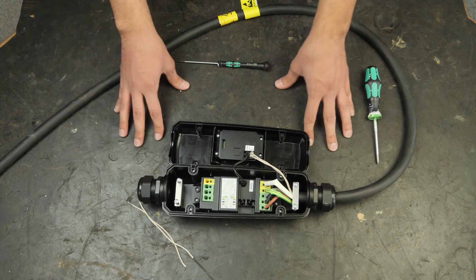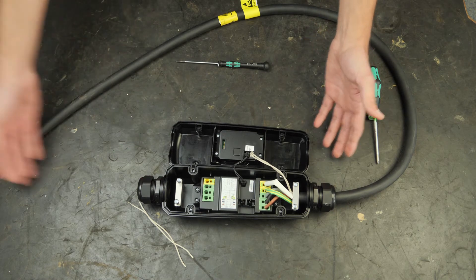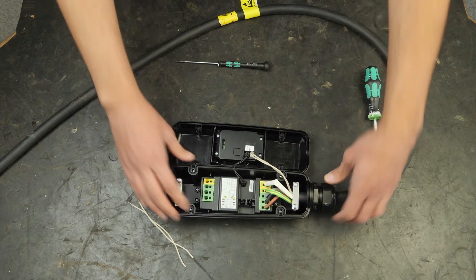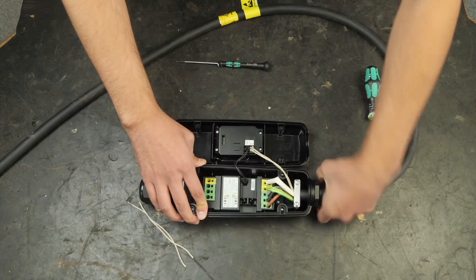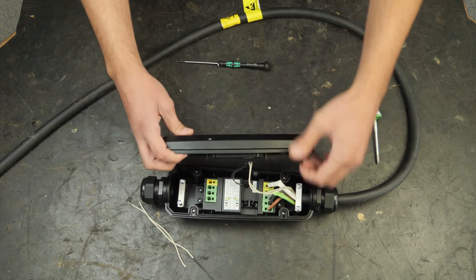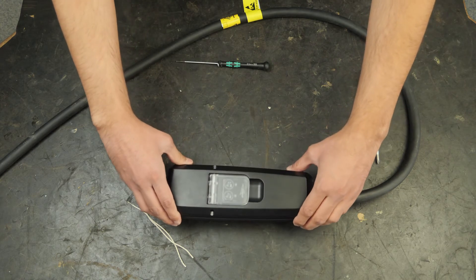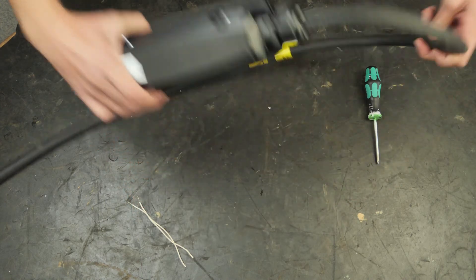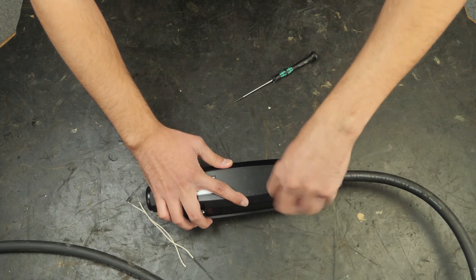Basically it's a four-lead cable with protective earth — three phases and protective earth. After you have connected that one as well, you screw on the cables so they're fit. Screw on the sides as well. Then you can just connect the cables down here at the ends where it's holding them, and connect it to the lower part, then basically just screw it in.